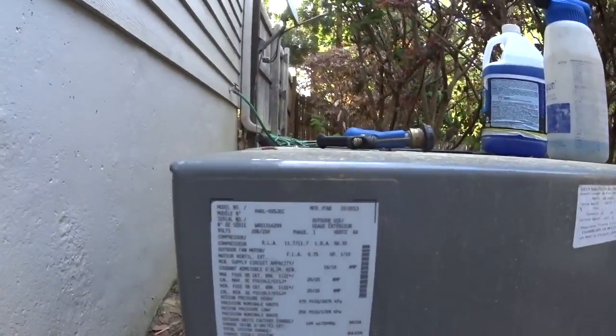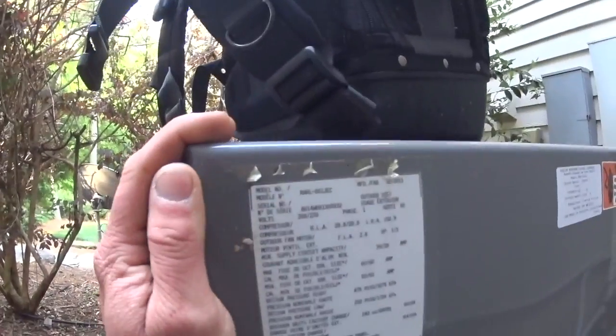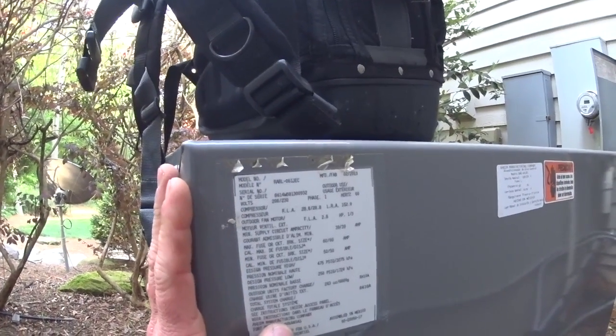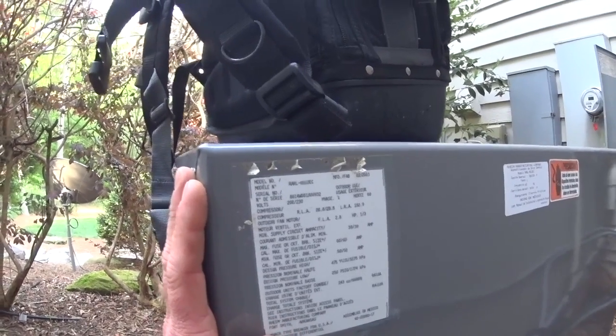Good morning YouTube, we are back at the house where I did the drilling of the orifices for cooling maintenance. We've got two systems: an RARL 025 from 2013 that's a two-ton, and an RARL 61 also from 2013 — this one is matched up to the furnace that I drilled the orifices on. The other one is a complete new system, so we're going to tear these down and get them cleaned up.